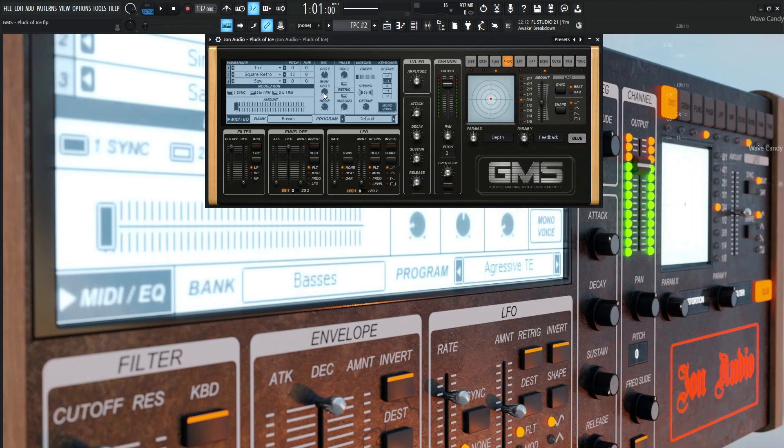So it's basically going to be this arpeggiator sound. You can really play some mysterious kind of things.